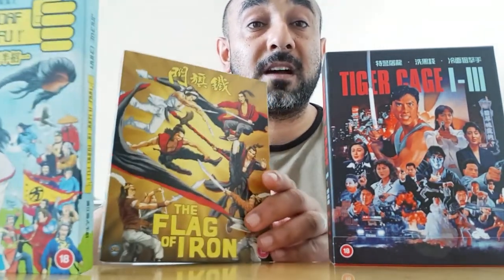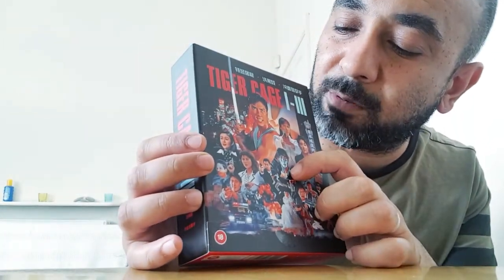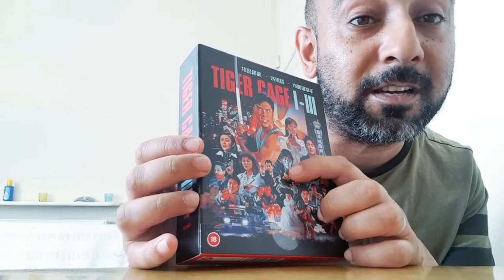These are pretty much available from all major retailers as well as the 88 Films website itself. I'd urge you to check them out and give these boutique labels the support they need — they've done a lot of work bringing us these films in a presentation we never thought was possible. Just look at how awesome this looks — the main hero in Tiger Cage 3 reminds me of the movie Avenging Fist, a futuristic sci-fi martial arts film.